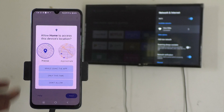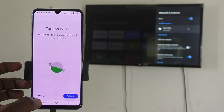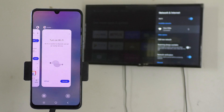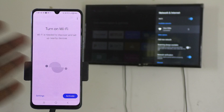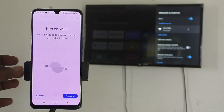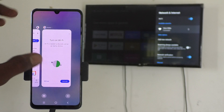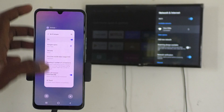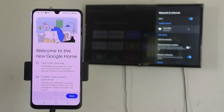Give location access permission if asked, then click Next. If the app asks you to turn on Wi-Fi, do not do it. If you turn on Wi-Fi, your hotspot will be disconnected, the connection between your phone and TV will be interrupted. So if it asks you to turn on Wi-Fi, just close that window and reopen the Google Home app.